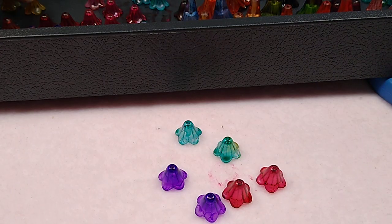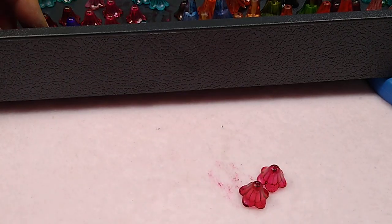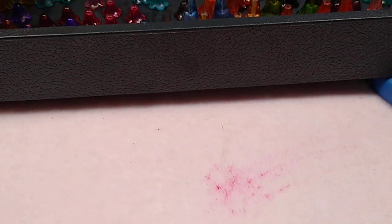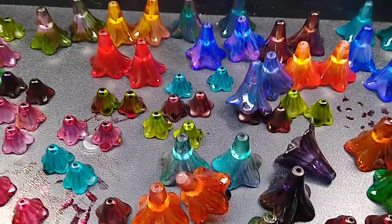I've got paint all over my hands and I scrubbed and scrubbed and it will not come off. I've tried paint thinner, alcohol, all kinds of stuff - nothing's getting it off. As you can see, there are a bunch of little ones and a bunch of big ones, and they will all be up on my website.